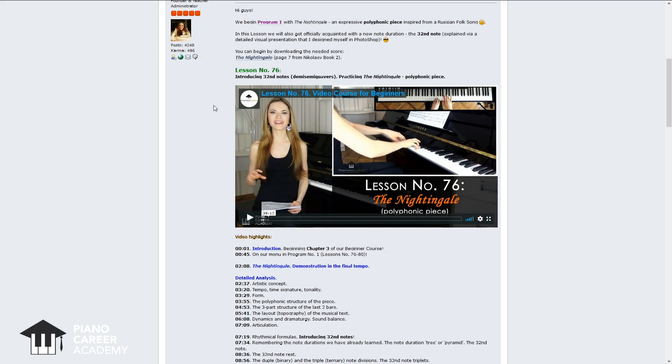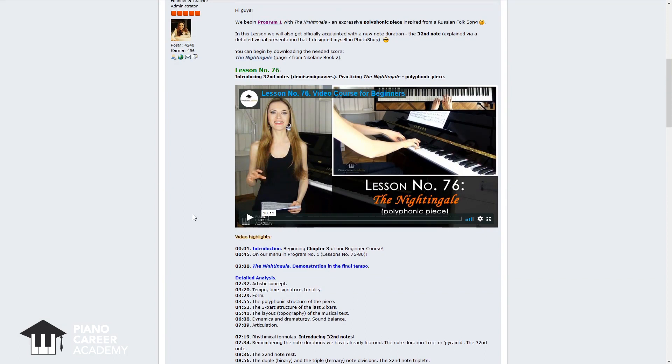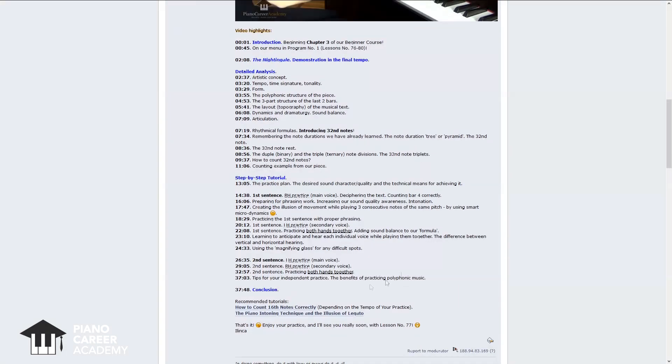The complete lesson number 76 can be found in the members area of our site, along with all the other lessons from our video course for beginners. Each lesson is a fun step-by-step guide that comprises the demonstration, as you can see here in our video highlights, which you have already heard. Then we have a detailed analysis of the piece, where we go behind the curtain and analyze each and every element of the musical text so that your practice is very clear, targeted and productive. And then we have a step-by-step tutorial, which you can see here in the video highlights.